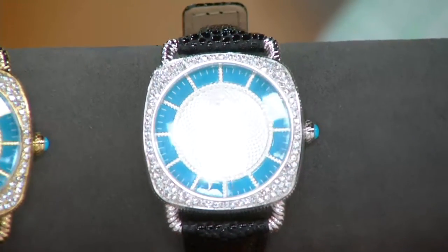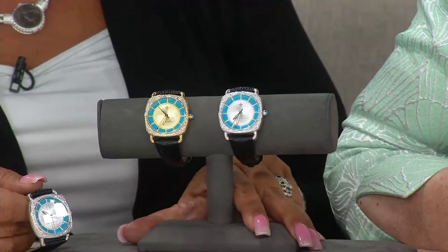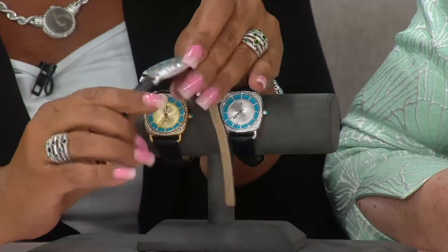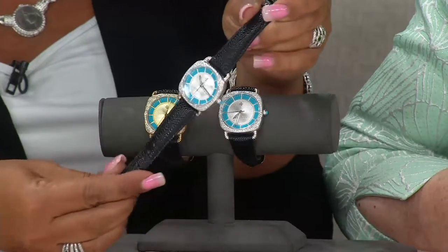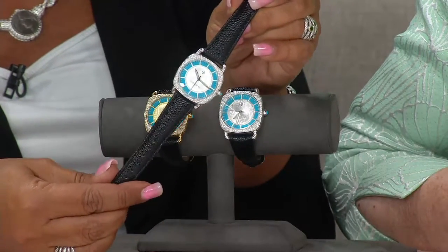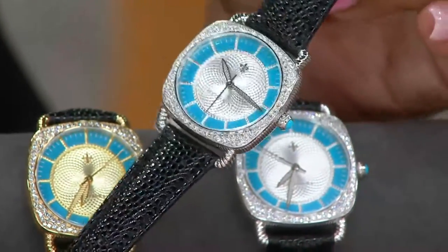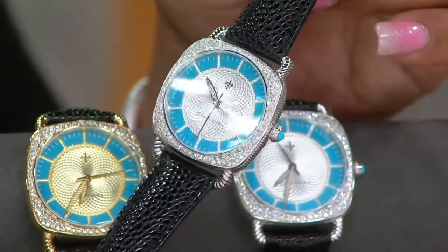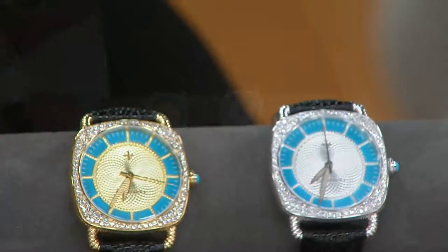Look at the center — it's beautiful, the whole watch is magnificent. It's a chagrin band, leather made to look like chagrin. The details shape around on the inside, and then the wide cushion cut on the outside makes it easy to wear. You can wear it with a little silver bracelet next to it.